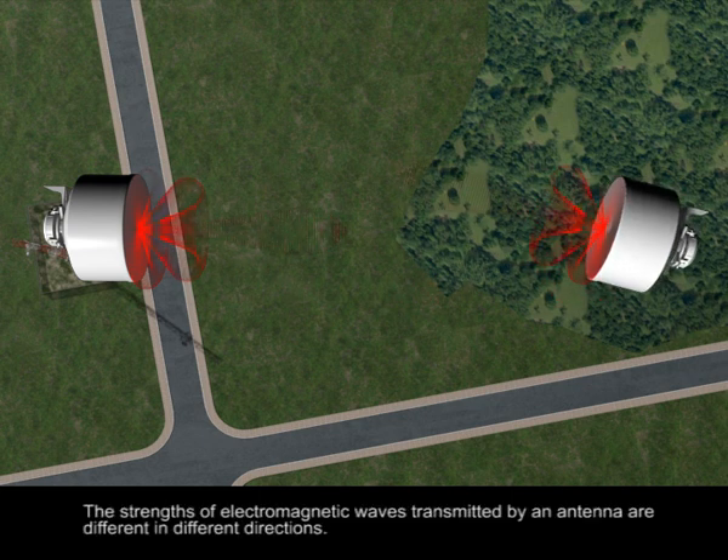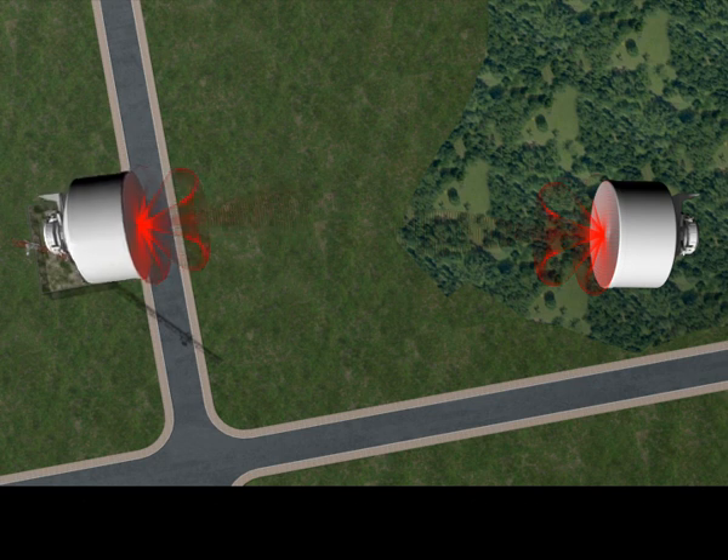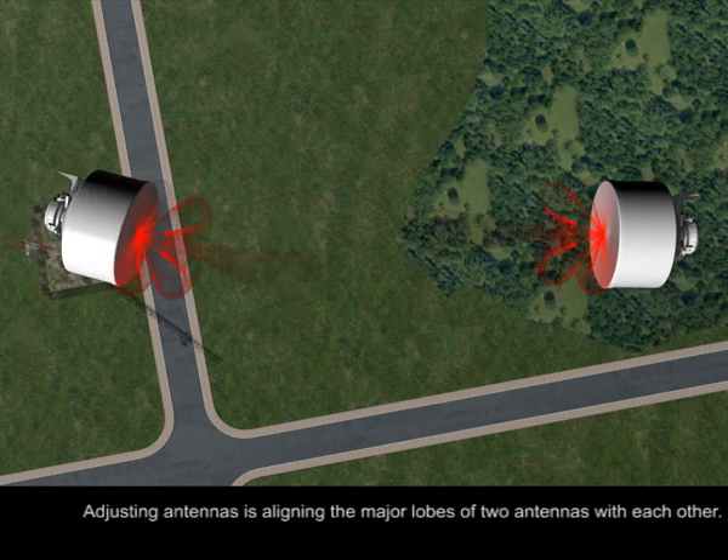The strength of electromagnetic waves transmitted by an antenna differs in different directions. Adjusting antennas means aligning the major lobes of two antennas with each other.